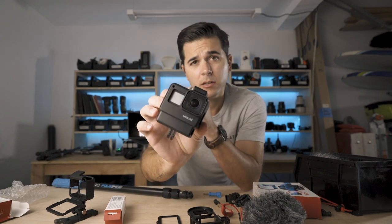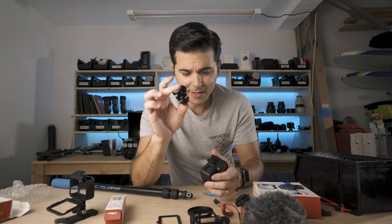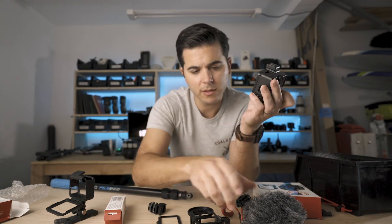GoPro locked in to the Ulanzi. So instead of this adapter, which gives it a lot of height, it's just got this little bit on there — this little tiny guy. But we'll see if that works.